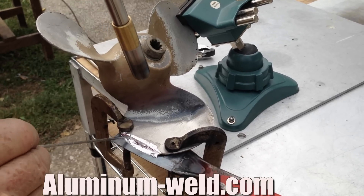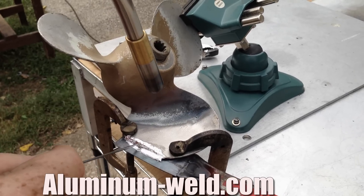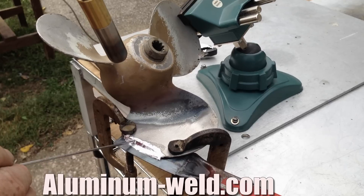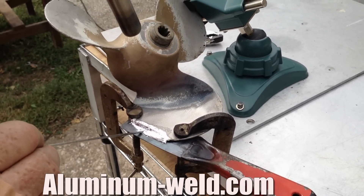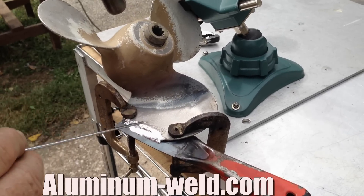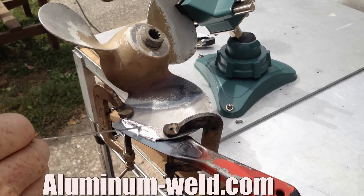I can just melt rod right onto the metal backing of that scraper. I'm going to raise the heat up even more now. At this point I just want to add rod to rod and build this up. I'm going to let it cool a little bit so that I can have a base to build on.